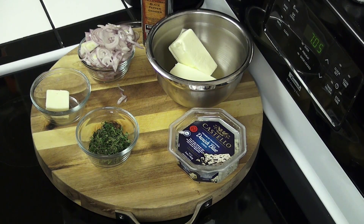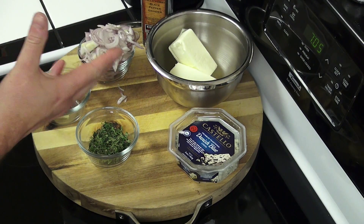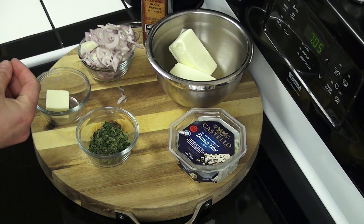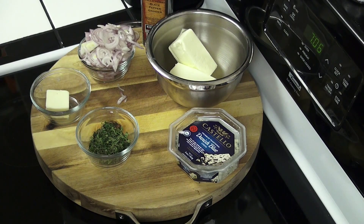Alright, so what exactly is a compound butter? Basically a compound butter is just butter with a flavoring to it, and it can be a variation of anything out there. You can add garlic to butter and you have a garlic butter. You can add garlic and fresh herbs, you have a garlic herb compound butter.